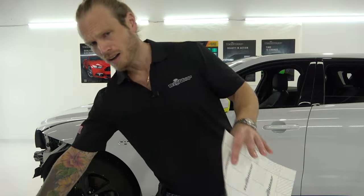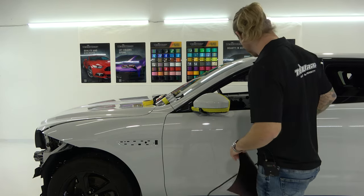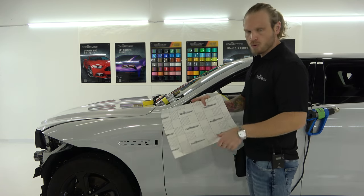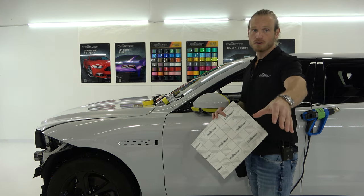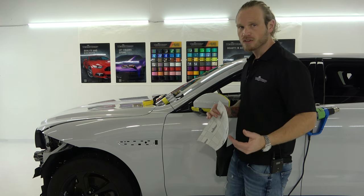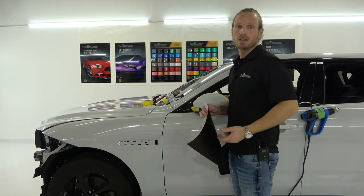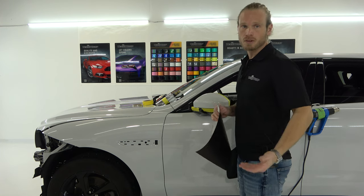I personally wrapped my car in Tech Wrap several times with great success — it's all about how you install it. This is a polymeric film, so you have to pre-shrink your edges, your corners, all that stuff before you cut. If you don't do that, you're asking for it to pull back from the edge. This all comes down to understanding the product and the type of film you're working with. Not all films are polymeric.